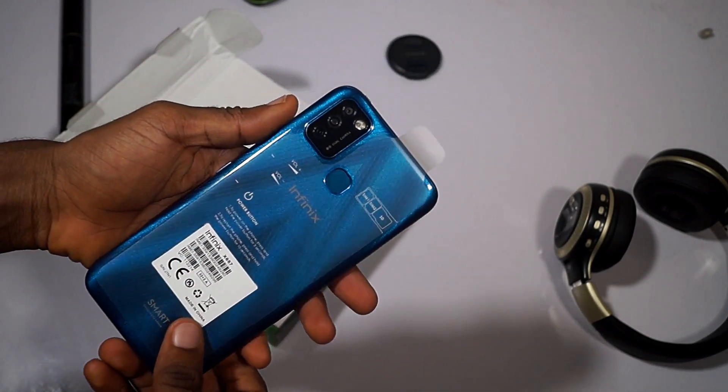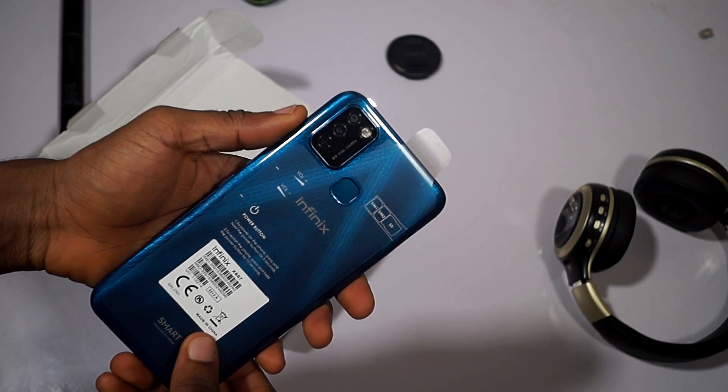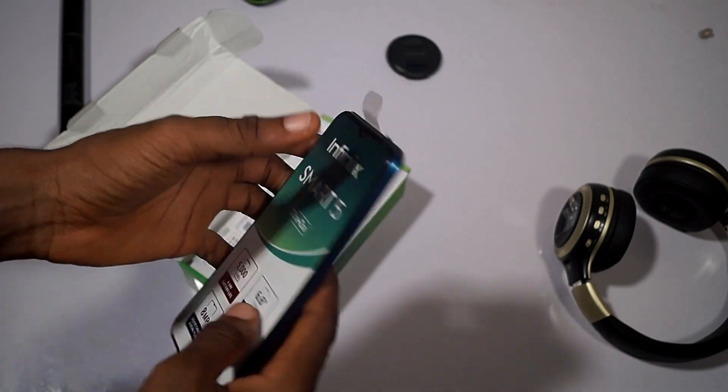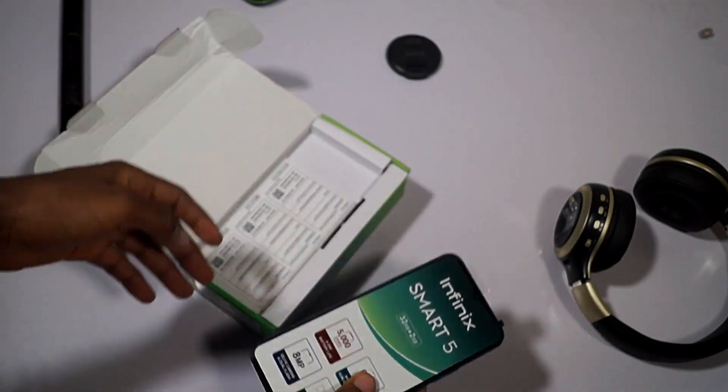Checking at the back of the device, we have a triple camera setup and also a quad flashlight for night selfies. Let's set this aside first and see what else we have in the box.